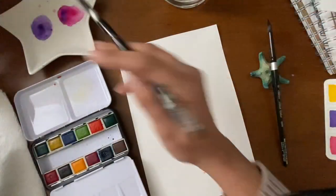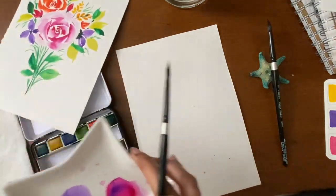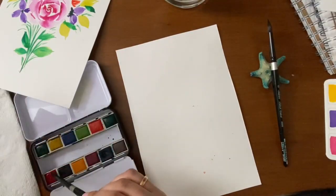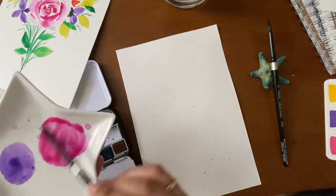Let's start by mixing some colors onto the palette. You can choose any colors you want since it is just a practice. I'm using pink.